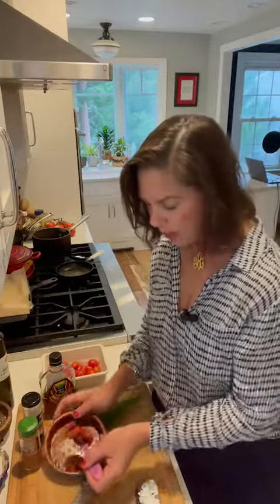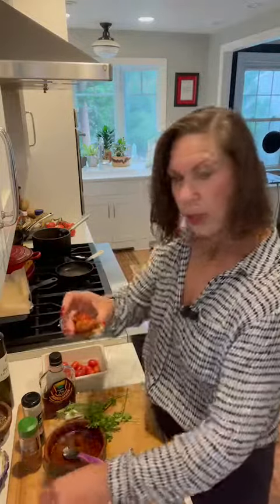I roasted those tomatoes at 400 degrees for about 15 to 20 minutes. You could do a low and slow or a little higher, and the end result is so delicious. I'm going to put this on my little crostini and then sprinkle it with a little parsley. You don't have to cut the tomatoes in half, or you can if you want.